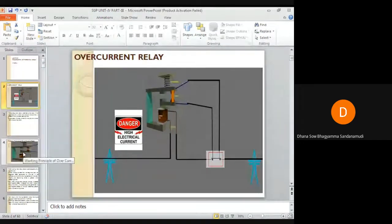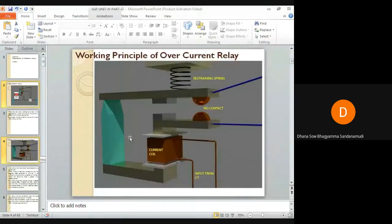Let us see the working principle of the overcurrent relay using a closer view of the same image. In an overcurrent relay, there will be a current coil. Under normal operating conditions, the magnetic effect generated by this coil is not sufficient to move the moving contact towards the fixed contact.